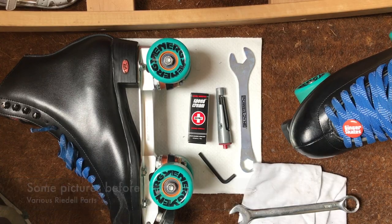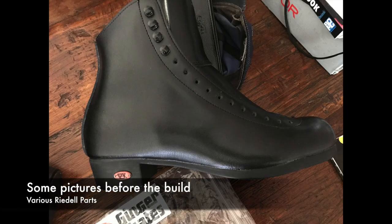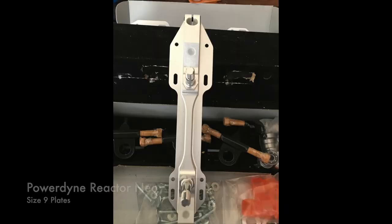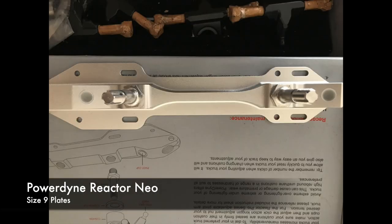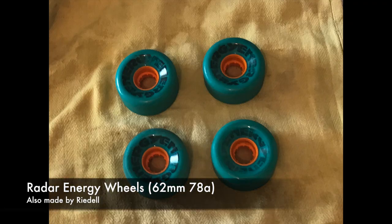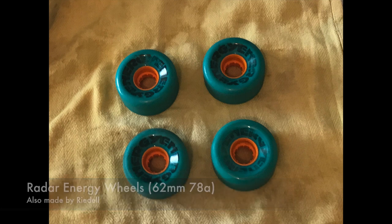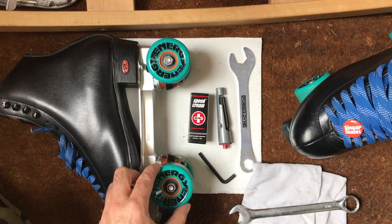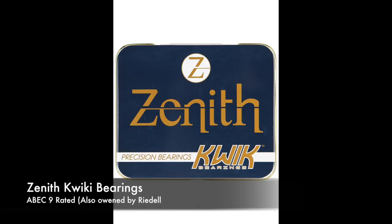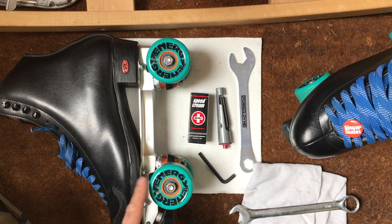Hello and welcome to my Rydell 120 boot and rose skate with Powerdyne Reactor Neo plates, Radar Energy wheels 78A very soft, and Zenith bearings APEC 9.